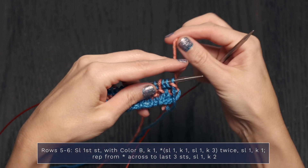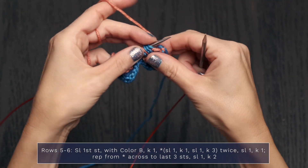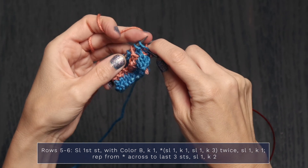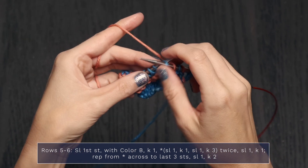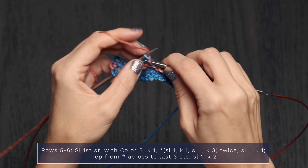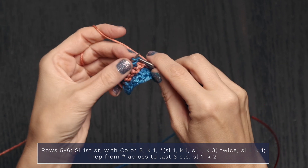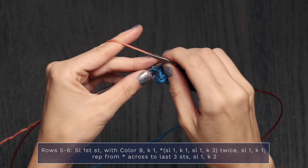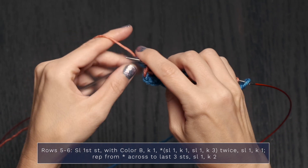Now Rows 5 and 6. Drop color A and pick up color B, pulling it loosely up the side. For the mosaic section, you'll be changing colors every 2 rows. Row 5 is a right side row, so stitches are slipped with yarn in back. Slip the first stitch, knit 1, knit 2 more, slip 1, knit 1, slip 1, knit 3. Repeat that pattern across. When you get to the last 3 stitches, slip 1, knit 2.